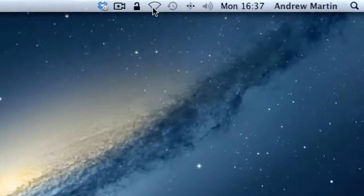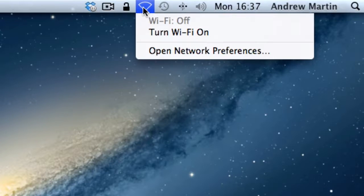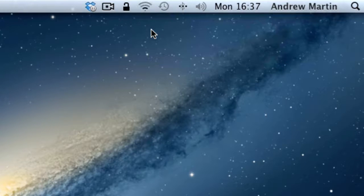On your menu bar you will find a Wi-Fi icon, formerly known as Airport. Click this icon. If your Wi-Fi is turned off then please switch it on.